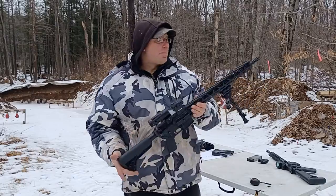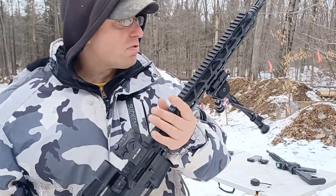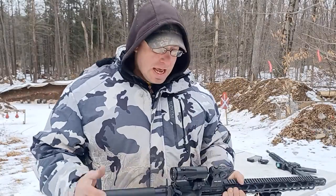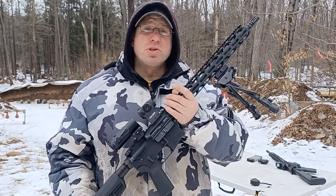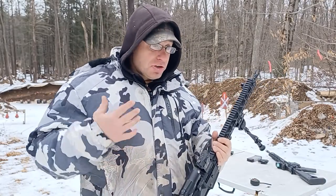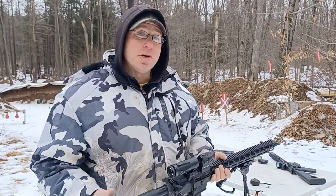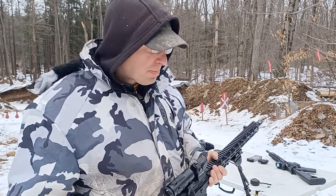Hello everyone, welcome back. Today I want to do an updated review on the Radical Firearms AR-15. I've done previous reviews on Radical Firearms AR before, but today I have some excellent information to report, so I thought it was about time to do an updated review.